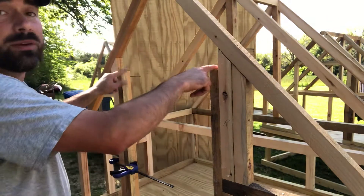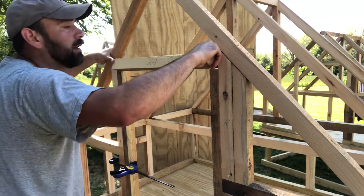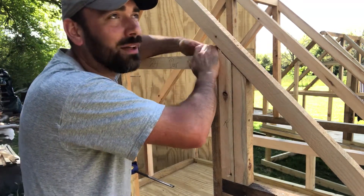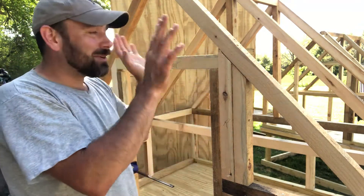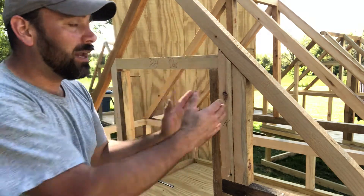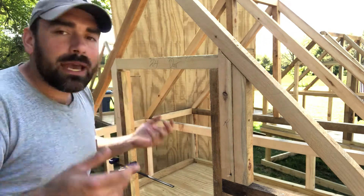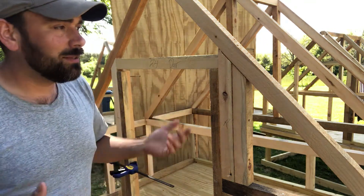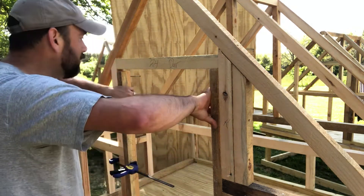Final step - we need a header for this door. Now, this is not a structural header like a real doorway in a house. We don't need any king studs or anything like that - that's just going to add bulk and thickness. This is a light structure and we're trying to minimize the use of wood, not only to make it easy to build but to make it light.